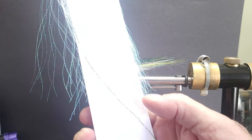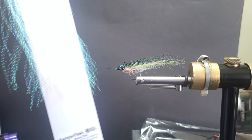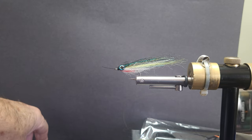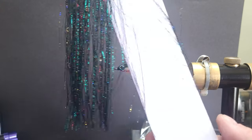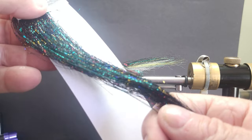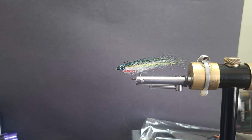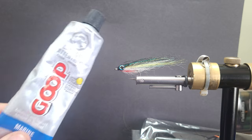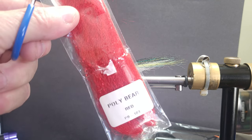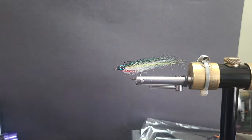I'll also be using some crystal flash — from Semperfly, it's called Semperflash. A nice little small flash. And to top it off I'm going to be using some Gala and green blend. It's a very nice bait-fishy-looking topping on your streamers. You can finish the fly off with some Rain Goop or some UV resin. Also for the throat I'm going to be using some Polybear in red — just a nice throat material.